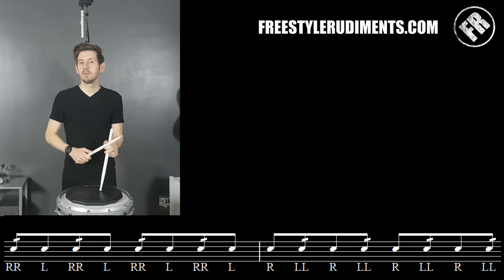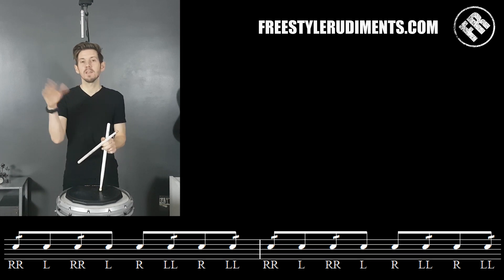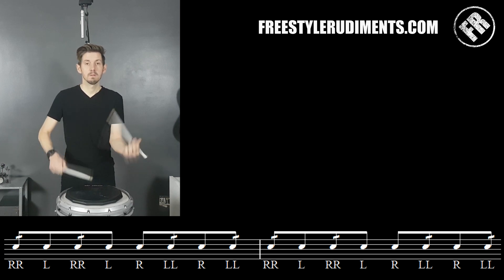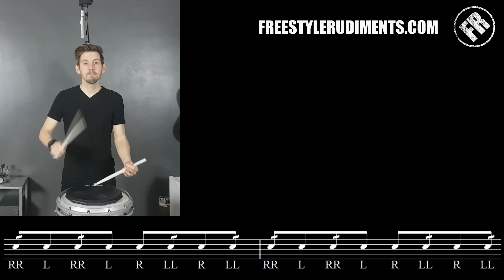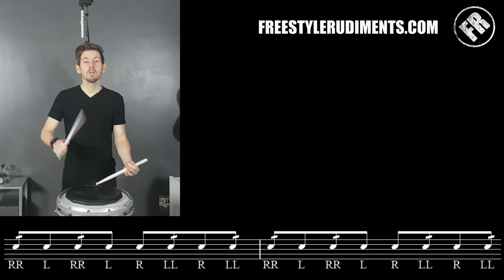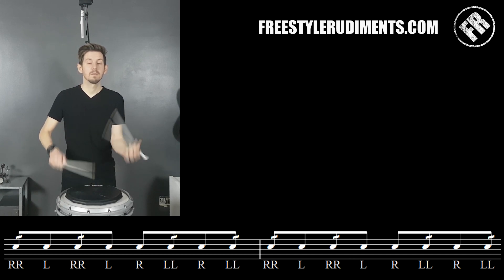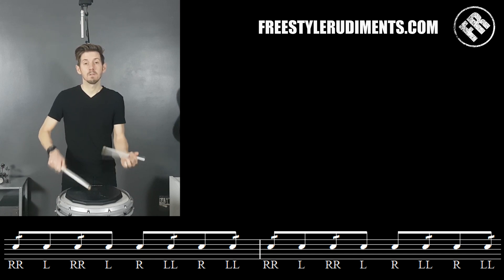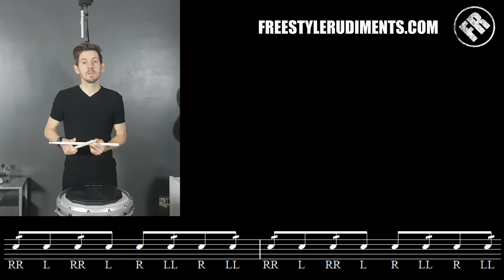Let's go to the second line. All we do is we just half everything and it now sounds like this. Obviously I'm playing this slow — it doesn't have to be slow. I tend to use this exercise to practice my diddles when I'm practicing them slow.